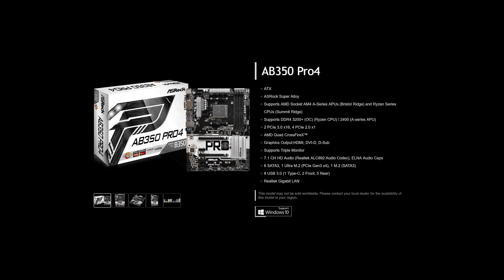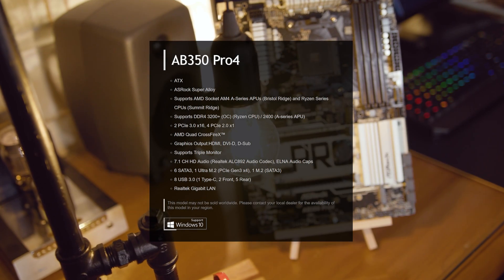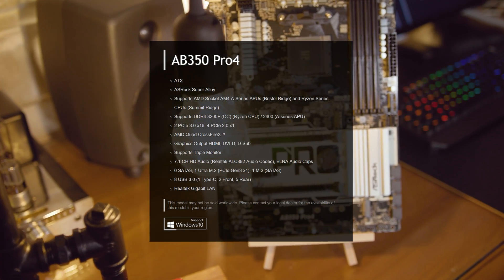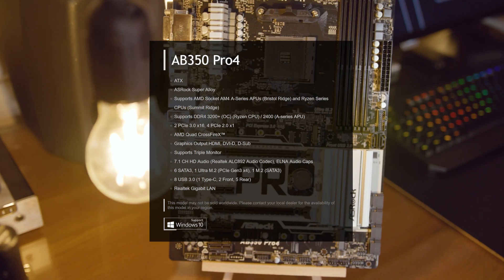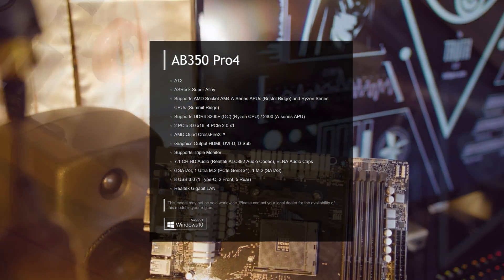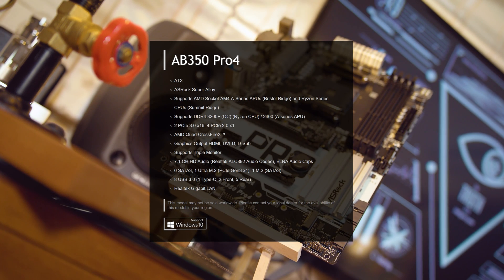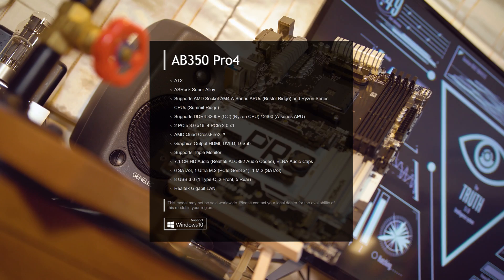The AB350 Pro 4 on the other hand comes with 6 SATA 3 ports, 1 Ultra M.2 slot compatible with PCIe 3.0 X4, and 1 M.2 for SATA 3. It also has 2 PCIe 3.0 X16 and 4 PCIe 2.0 X1 slots, onboard graphics with HDMI, DVI, and VGA, Realtek Gigabit LAN, but no wireless connectivity.